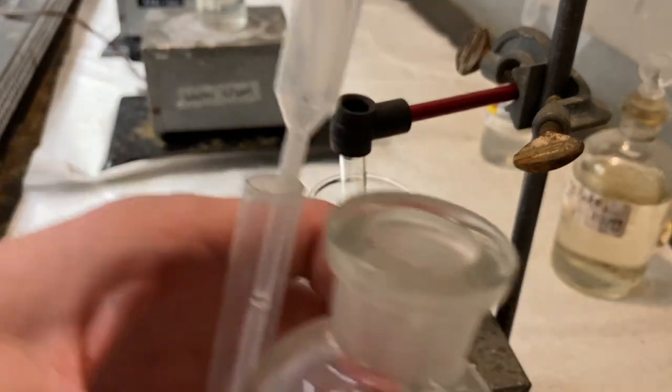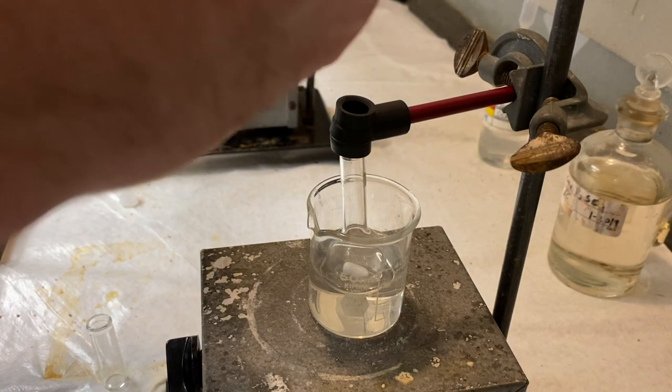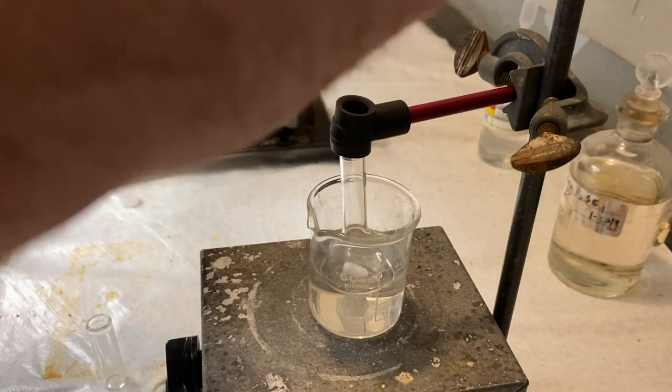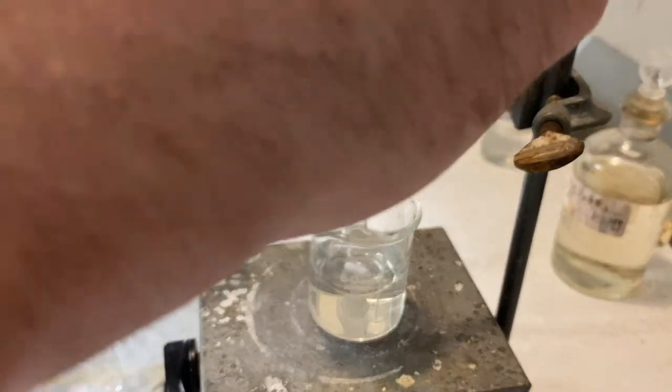So I'll just use the pipette here to measure it. Since this part is not necessary to get it super accurate. There's the nitric acid.